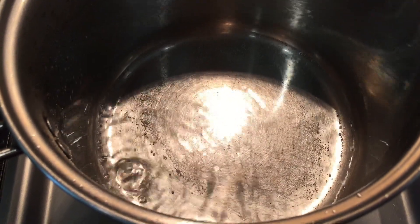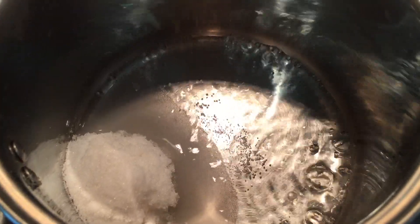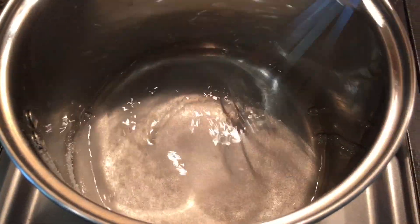While we're waiting for our tea bags to steep, we're going to create our simple syrup mixture, which combines one part hot water and one part sugar. Stir until dissolved.